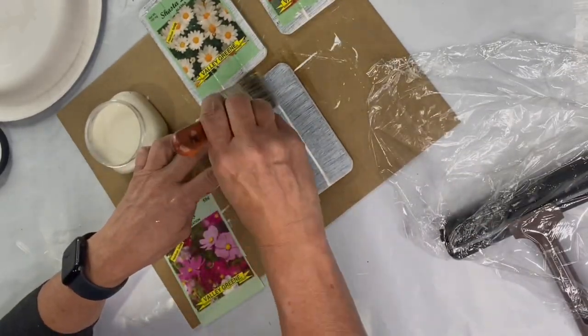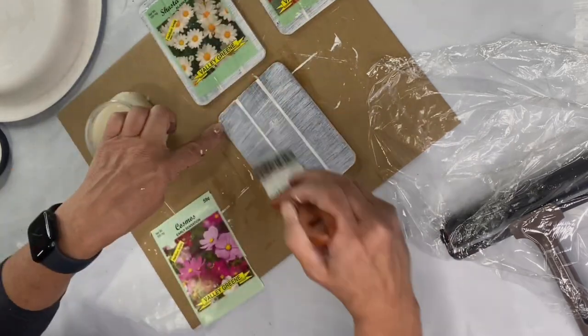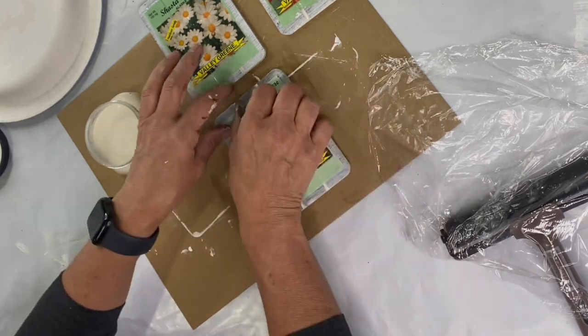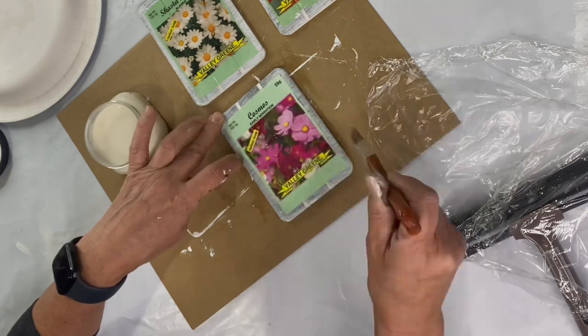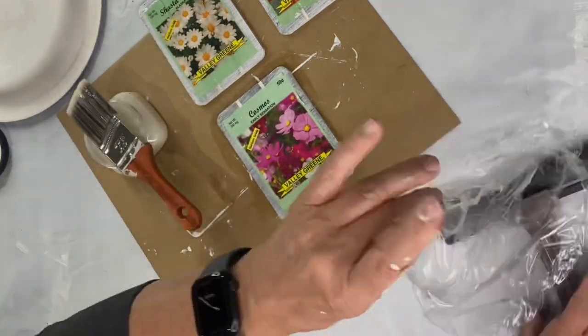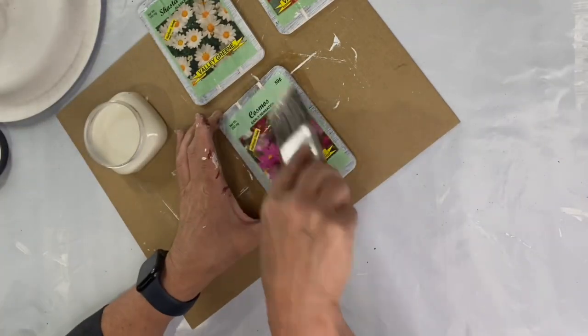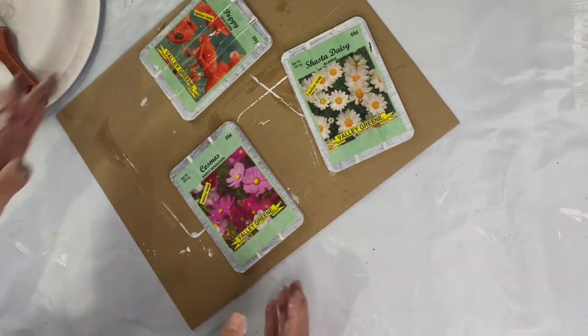Once dry, I'm gonna take the face of each of the seed packets and decoupage them to the front of each of my little frame panels by using the one-hour enamel clear. I lay down the seed packet, do another coat of one-hour enamel clear — only because this is a very thick paper — then I'm gonna lay down my saran wrap, use my brayer, and hit it again with the one-hour enamel clear.